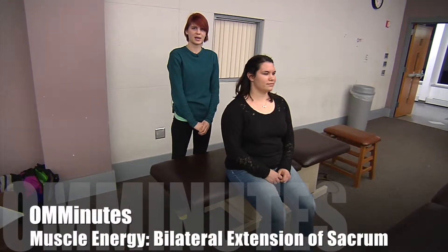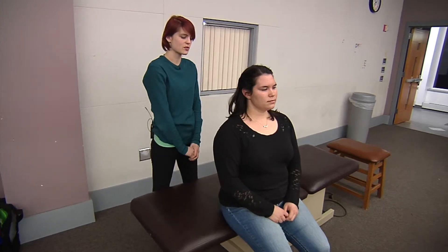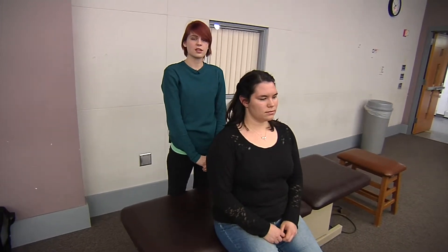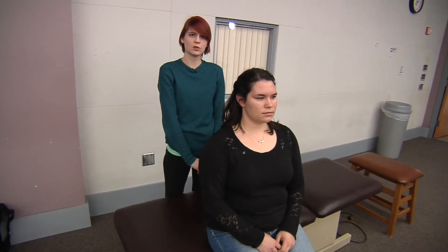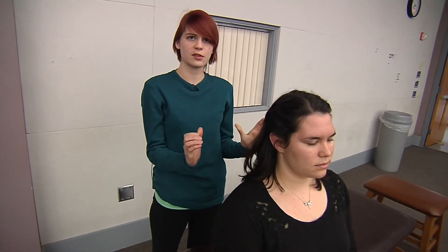I'm going to be demonstrating a bilateral extension of the sacrum, which is a muscle energy technique. For this, the seated flexion test is going to be equivocal. Your patient is going to have sacral sulcuses that are prominent on both sides and ILAs that are deep on both sides.